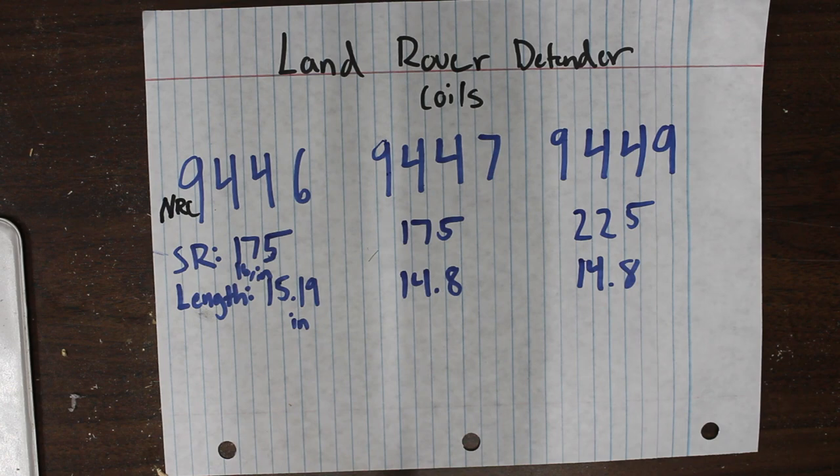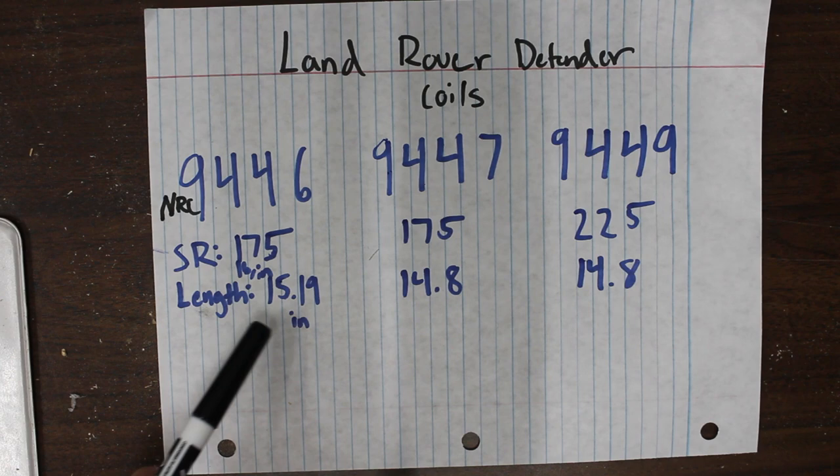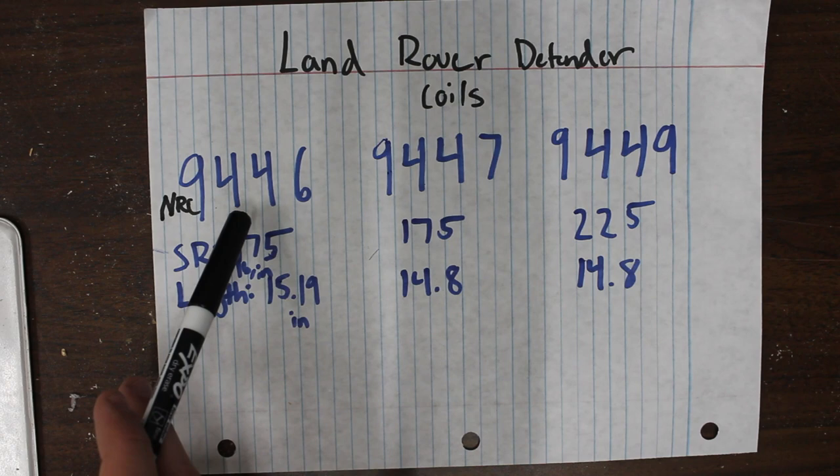The two things that distinguish the lift heights in these coils are mainly the spring rate in pounds per inch, and the length of the coil when there's no weight on it, also in inches. The 9446 is generally attributed as giving the most lift height. Your individual results are going to vary depending on how much weight you keep in the rear, but generally this is considered to be the tallest, highest-lifting spring in the rear of the Pathfinder.